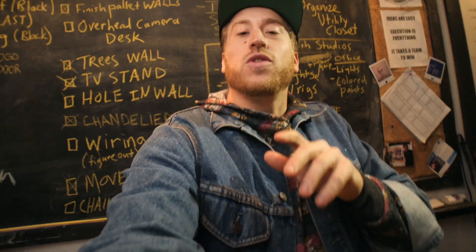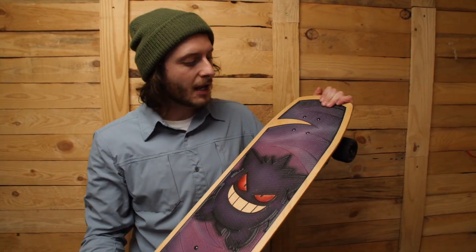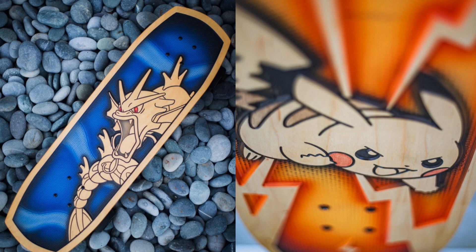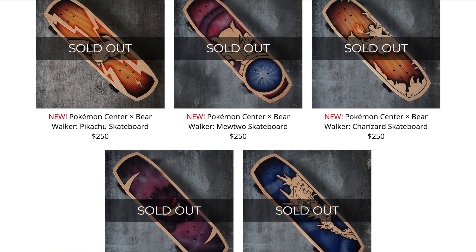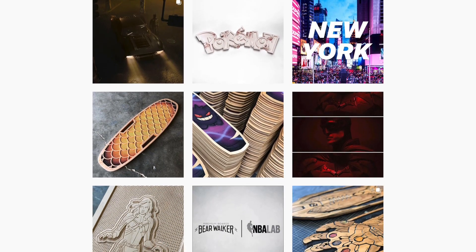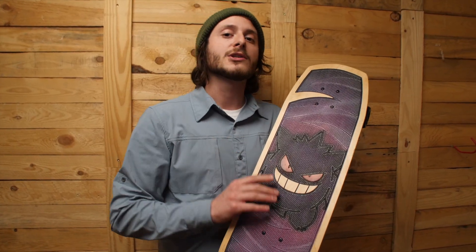Let's take a deep dive into the Pokemon boards. This is Gengar, and this is one of five Pokemon boards that Bear made. There were only 150 of each Pokemon deck made and those all sold out pretty quickly — they were available on the Pokemon website. A good way to see when things like this are coming out is by following Bear's Instagram. Unfortunately these are all gone, but Series 2 is coming out with different Pokemon soon, so keep an eye out for that.